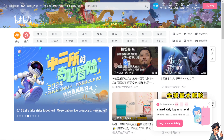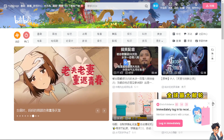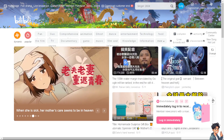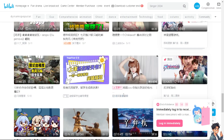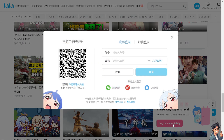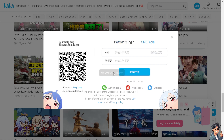Welcome back. In today's video, we are going to show you how to cancel your Bilibili subscription. Let's begin. The first thing you need to do is log in using your credentials. If this is your first time on Bilibili, just click on the register option, and from here just follow the on-screen instructions and you're good to go.